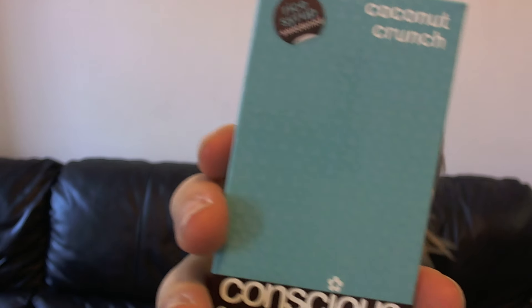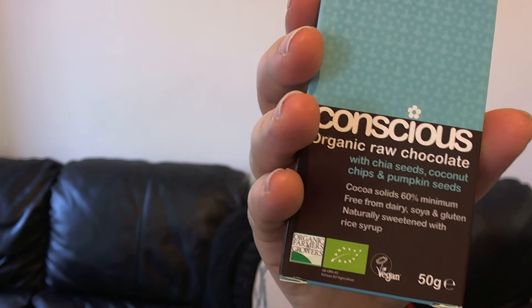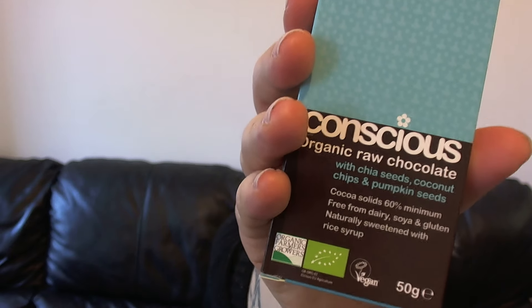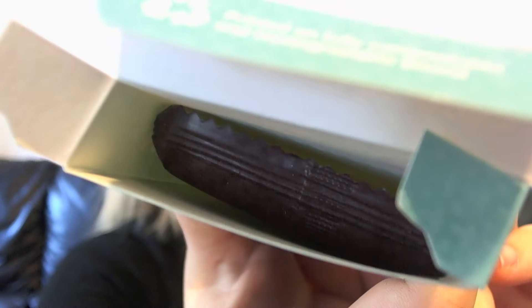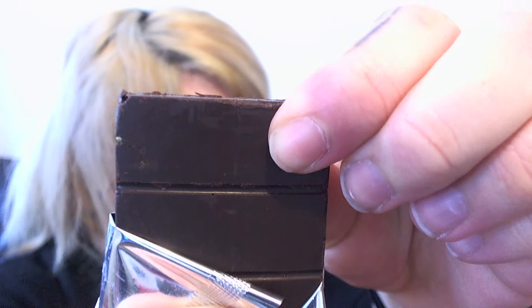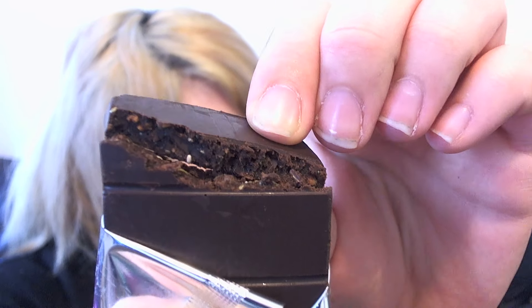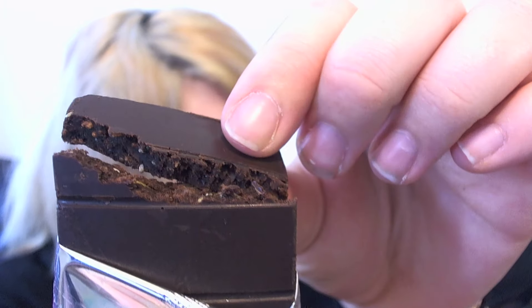The next one is called Coconut Crunch, sweetened with rice syrup, 60% cocoa solids, and it has chia seeds, coconut chips and pumpkin seeds. I'm a sucker for pumpkin seeds so I'm excited. I want to show you how this breaks because it's so truffly — look, it's just such a soft, soft break. You can see the seeds inside it. It's literally like a truffle.